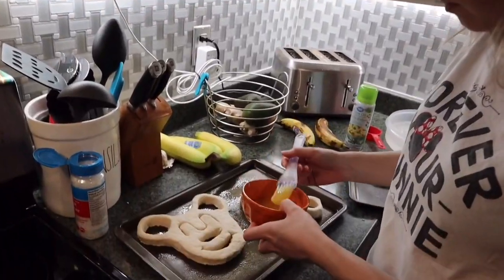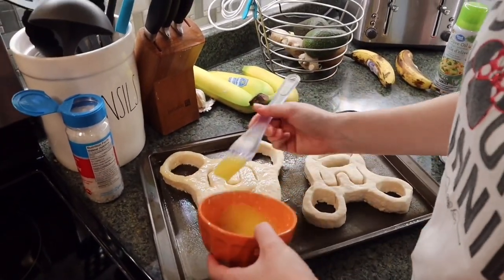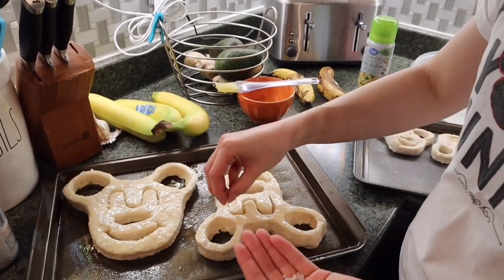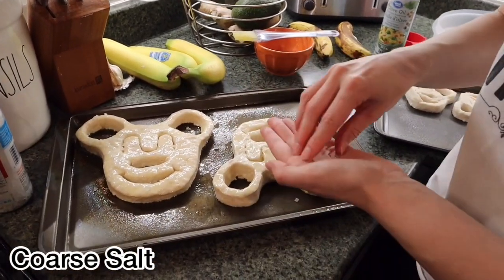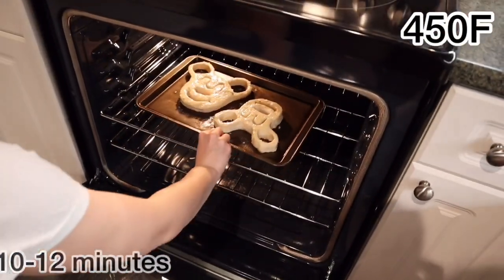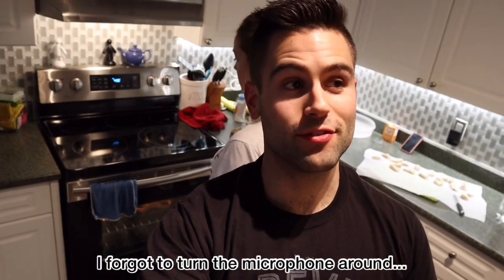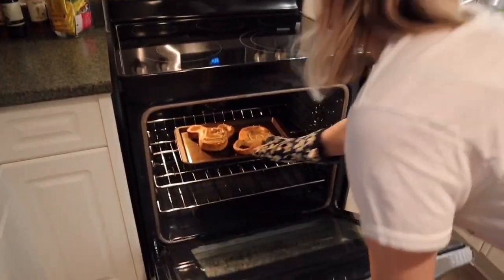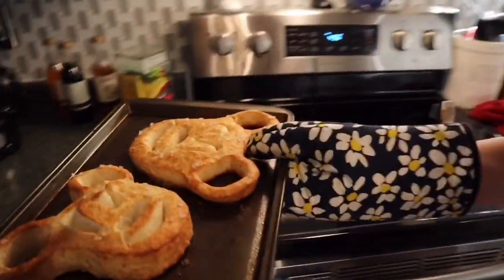Now we're just going to brush a little bit of melted butter on top of the pretzels, and finally sprinkle a little bit of coarse salt on top before they go in the oven. The pretzels are out of the oven and they look pretty good — can't wait to see if they taste as good as they look. Really smells like butter!